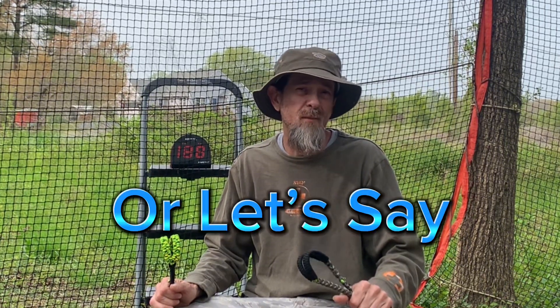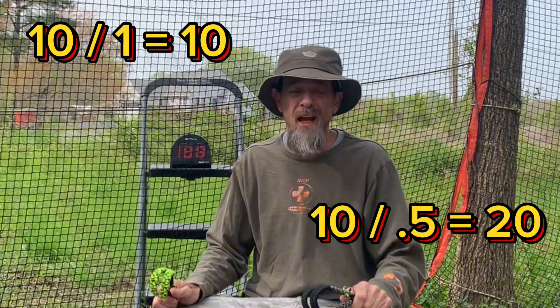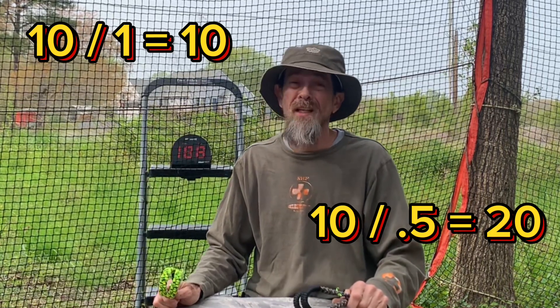That leads me to think there's another way to get more force out of your throw: by shortening the time it takes to accelerate your sling to its maximum speed, because acceleration is speed divided by time. If you have the sling moving at 10 mph and it takes one second, you get one result; if it takes half a second, you get twice as much force. That's something I'm going to start looking into. You guys can probably tell me I'm wrong on that one, but I was right on the first part, so we'll see.